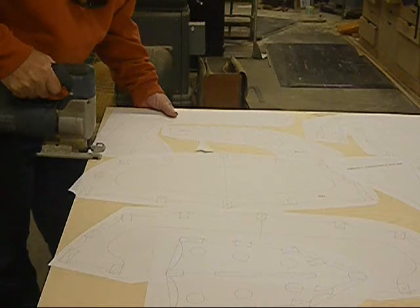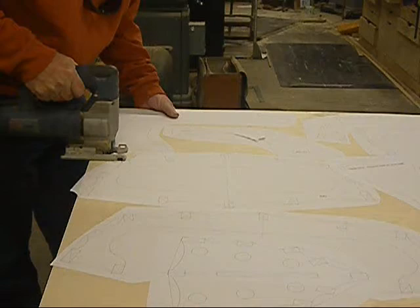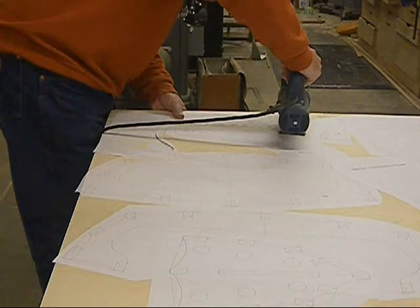Next, we'll take the jigsaw and cut out each individual piece. I prefer to cut mine large and then do my final cuts on the bandsaw. This is not a requirement, it's just my preference.